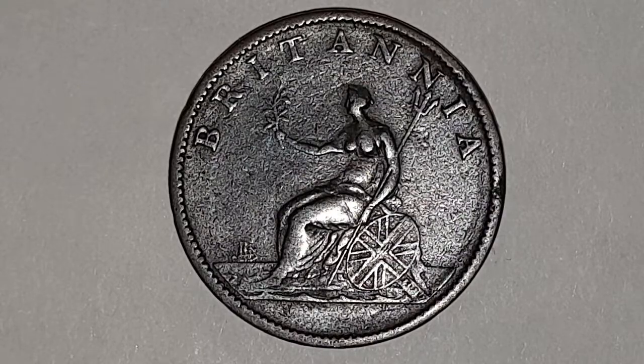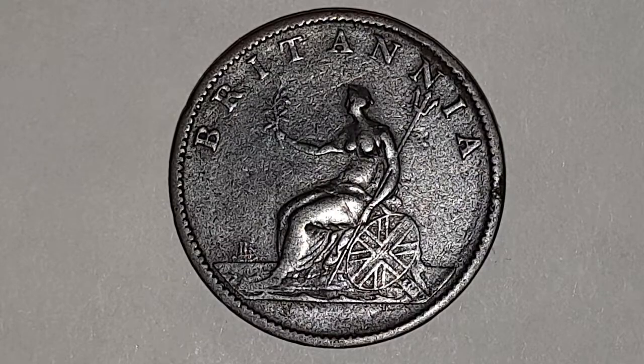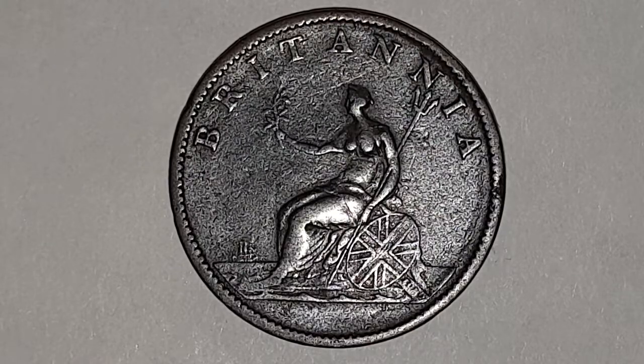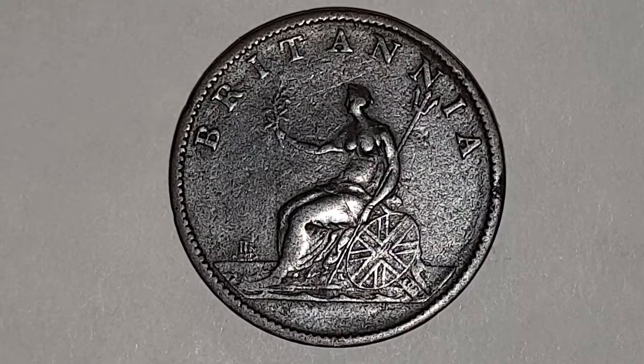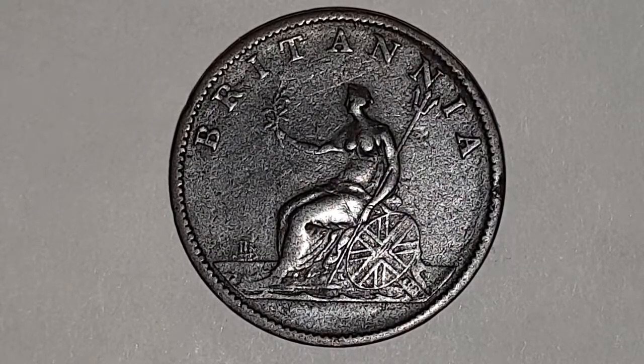For the coin specifications of the 1807 half penny coin: the edge is plain, the weight is 9.43 grams, the diameter is 29 millimeters, the composition is copper, and it's minted in Birmingham, England. There's no real mint mark to the date, so the actual mintage figures are unknown.